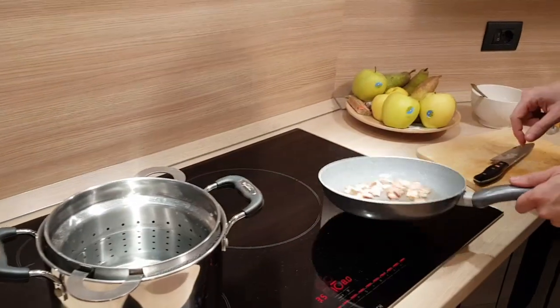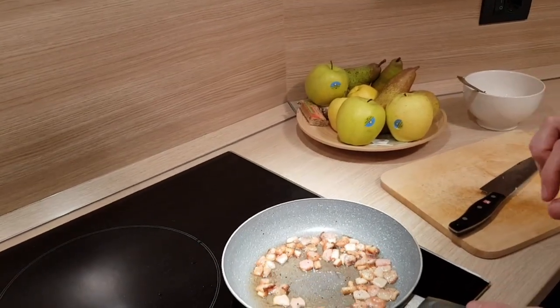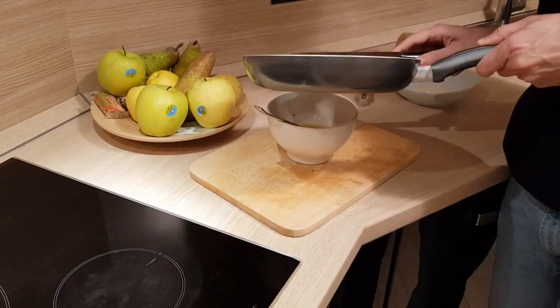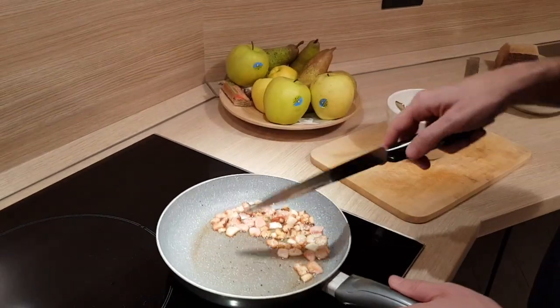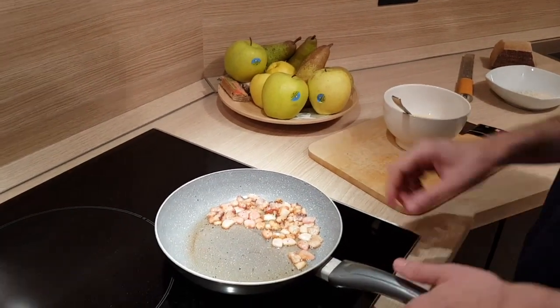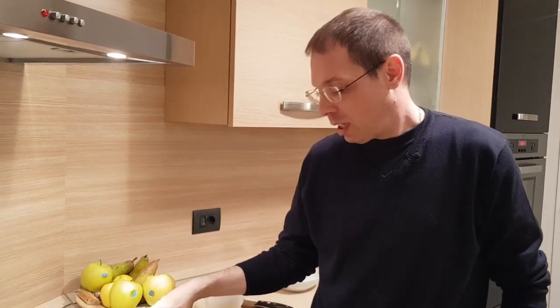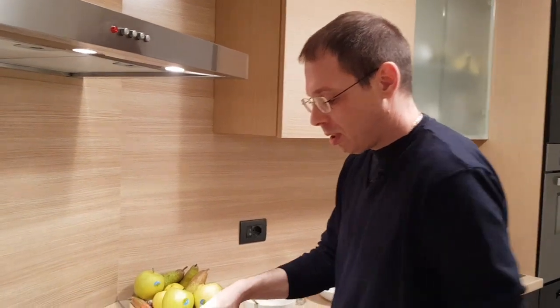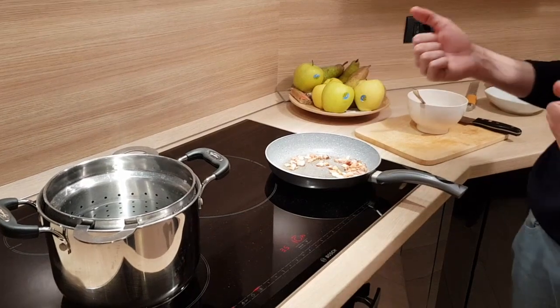As you can see, now you have to put some of the guanciale fat into the eggs. We can leave the rest. The guanciale is done — we can stop the heat. We need to make this pan not so hot, because we want to put the pasta from the hot water in here, and we don't want the egg to cook. It has to be oozy and creamy. So we need to cut off the heat a few moments before.